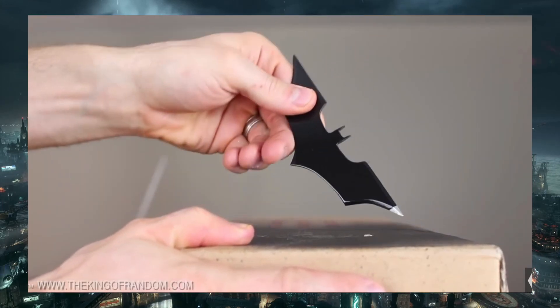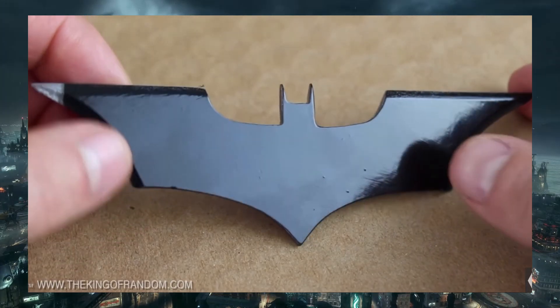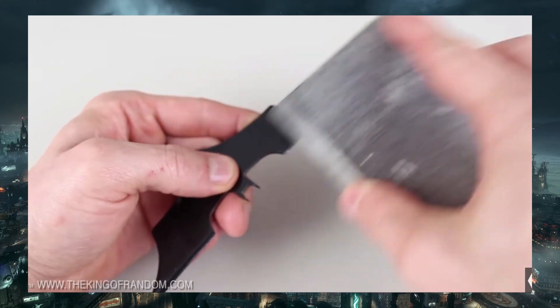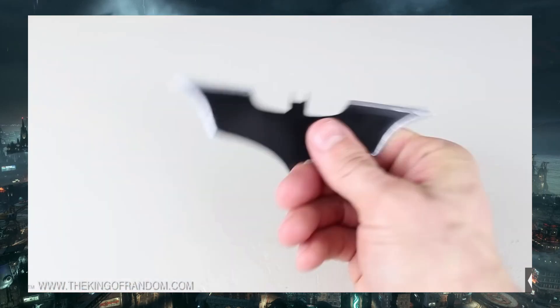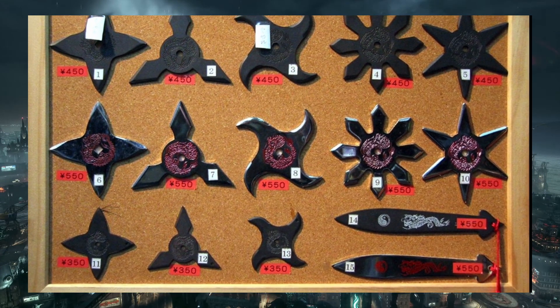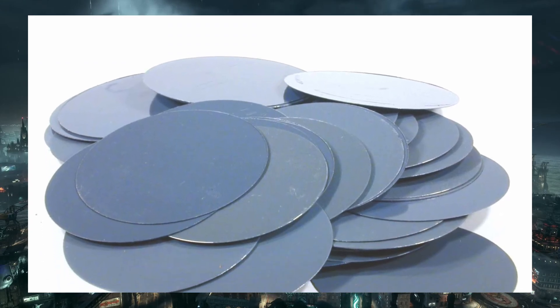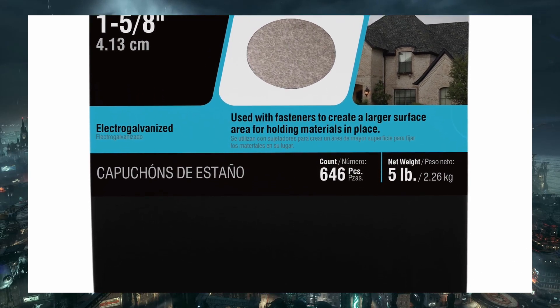The first is the iconic Batarang, a custom-made shuriken that you can recreate if you have the right tools and material. The video from the King of Random is a good tutorial on turning a table saw blade into Batarangs. However, shurikens were originally made to be disposable, so they used cheap material. You can mimic this with something like a Grip-Write Fastener Tin Disc, a thin but sharp piece of metal.